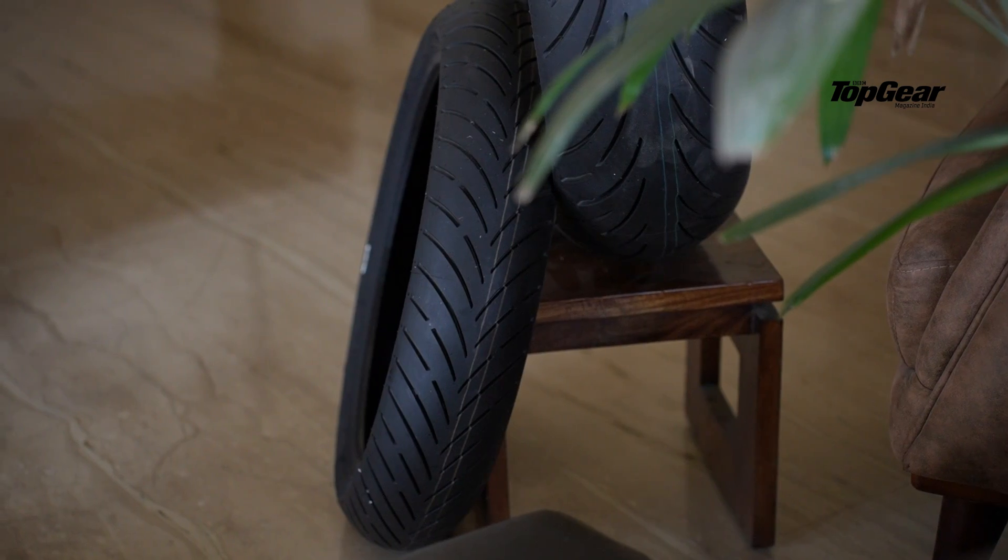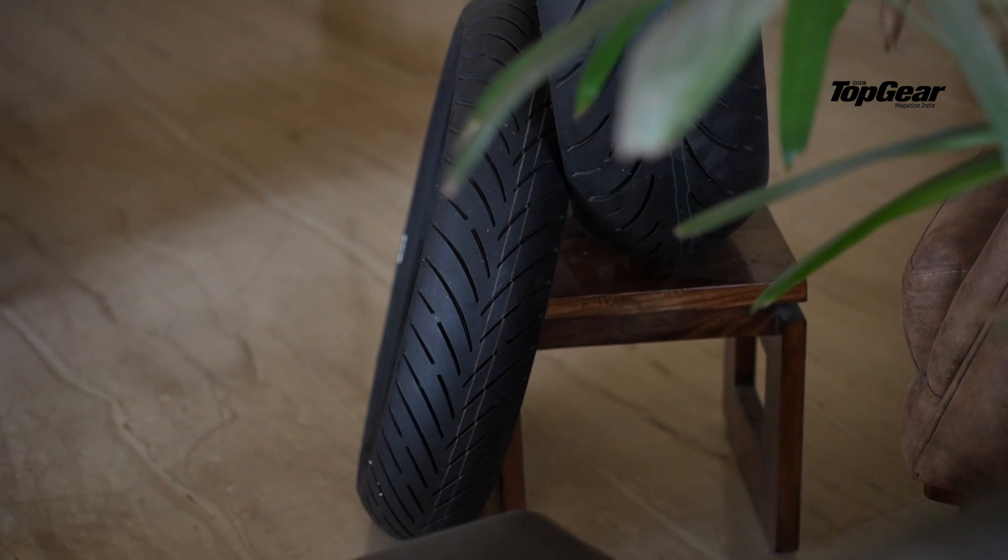We're going to be using them on a 2018 Triumph Street Triple RS. I'm quite excited about that because I've done a lot of touring on that motorcycle — about 30,000 kilometers covering a lot of states. On my Street Triple RS I've previously used Metzeler Roadtec 1s until they were done, and then a pair of Michelin Road 5s, on which I've done about 10,000 kilometers and was quite impressed.